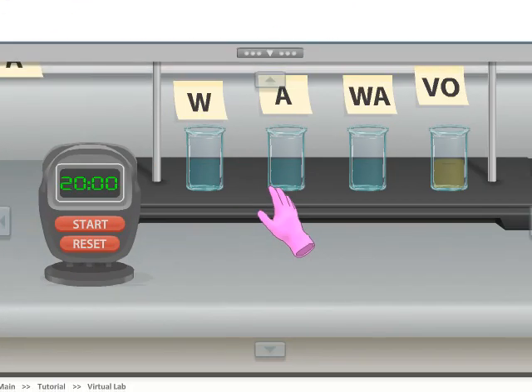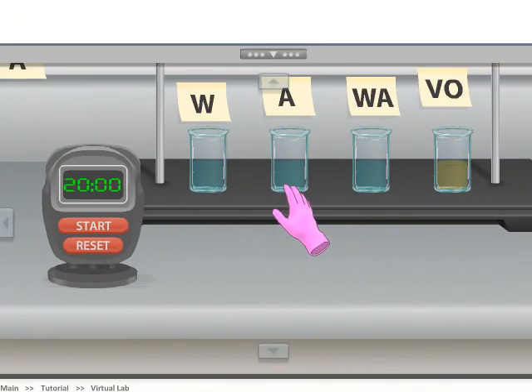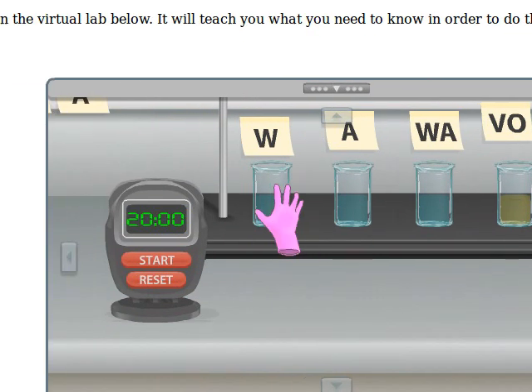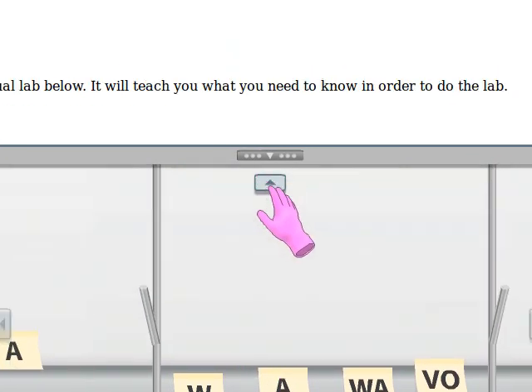Now that you've got to this point and you have your beakers all set up, let me show you what we're going to do. We're going to keep these beakers here and not touch them for the rest of the lab.